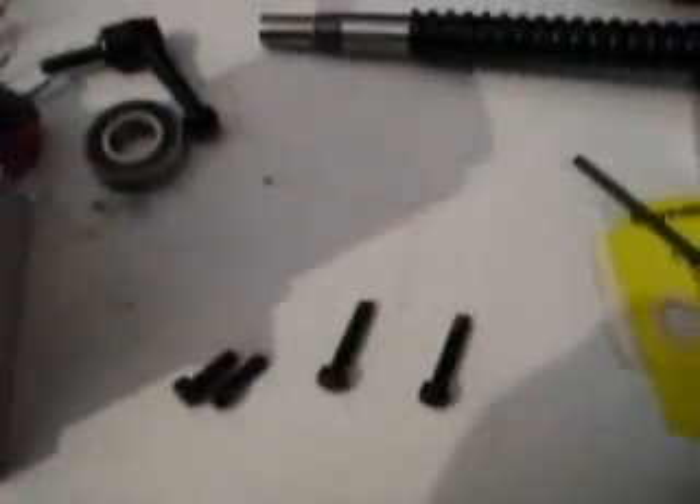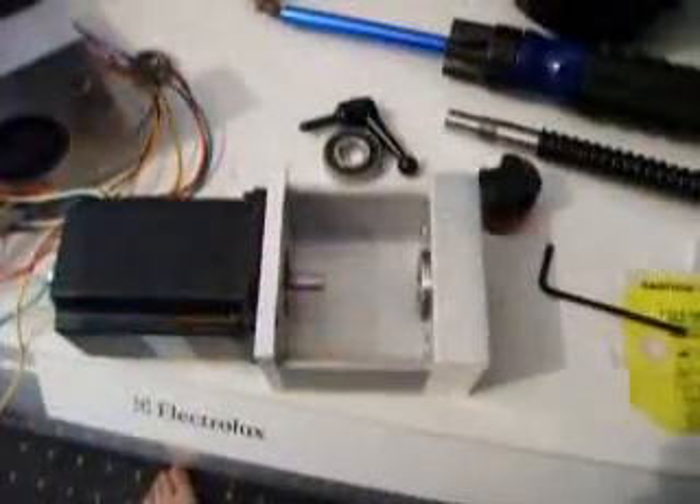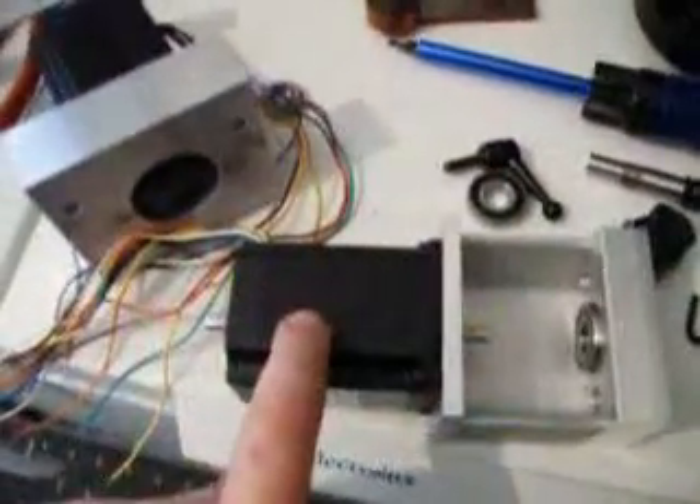Making note at this point: the four screws — you've got two short ones and two long ones. The two longer ones go into the top section, which has got your letter on it, in those two holes there. Obviously the two shorter ones are going through the stepper and through the thinner plate. That's the motor mounted now.